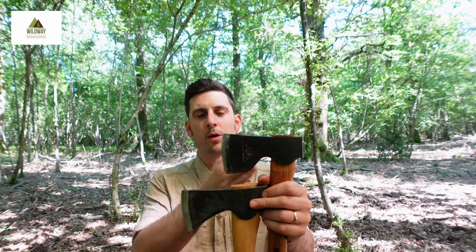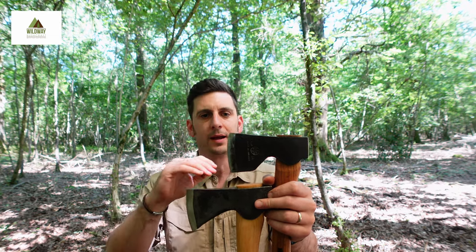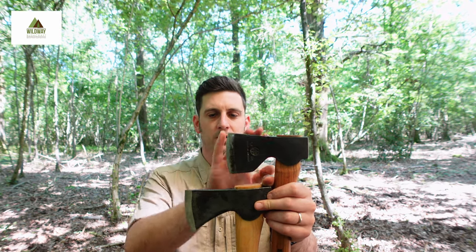It's just that that's what I wanted out of my axe — my woodland axe, my pack axe, the axe I take out onto all the trails. That's what I wanted, and so that was another thing that informed my decision.